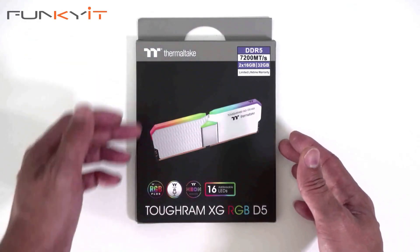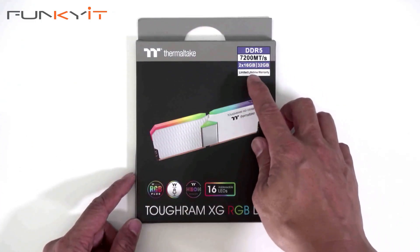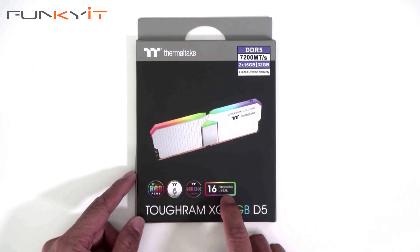All right, let's do a quick unboxing of the Thermaltake TOUGHRAM XG RGB DDR5 7200 32GB kit. It supports all the major RGB ecosystems and comes with 16 LEDs, so let's take a look.